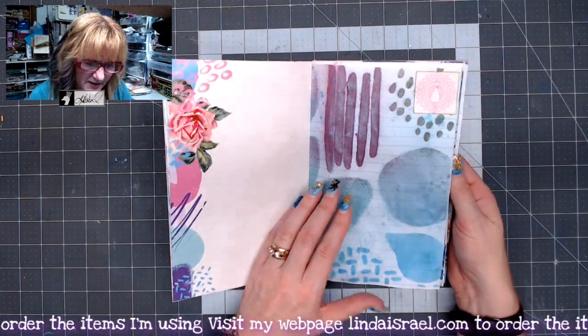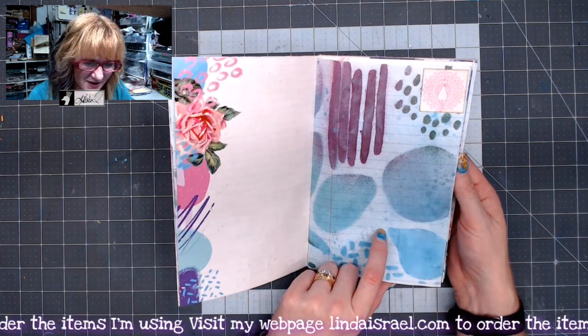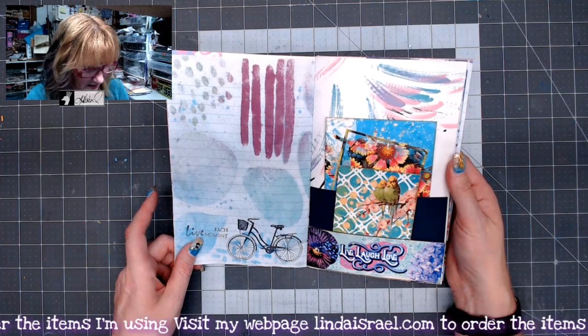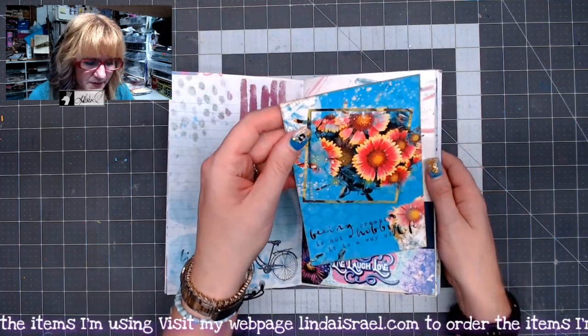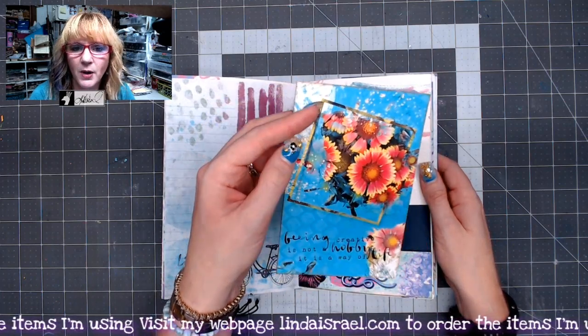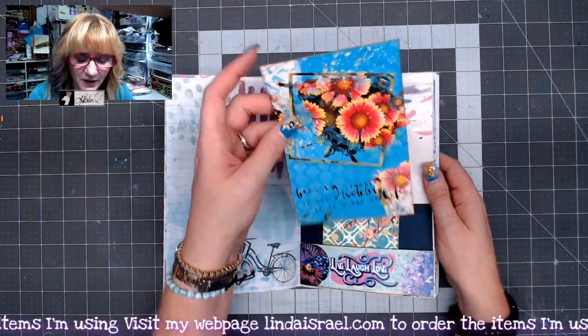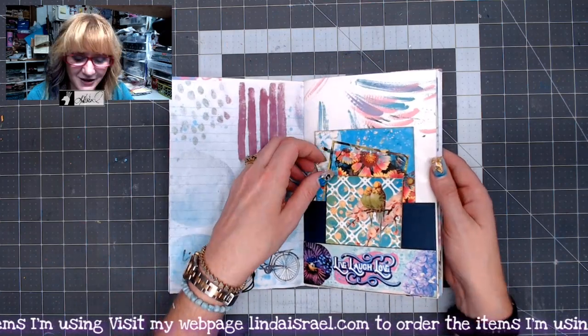This is a page I made by spraying through Norella's Positive Vibes stencil, and this is part of the Positive Vibes subscription box. These are some add-on items — a digital download of three journal cards. If you go to the digitals you'll see them. Check out the links below in the description box or visit my blog at lyndaisrael.com.